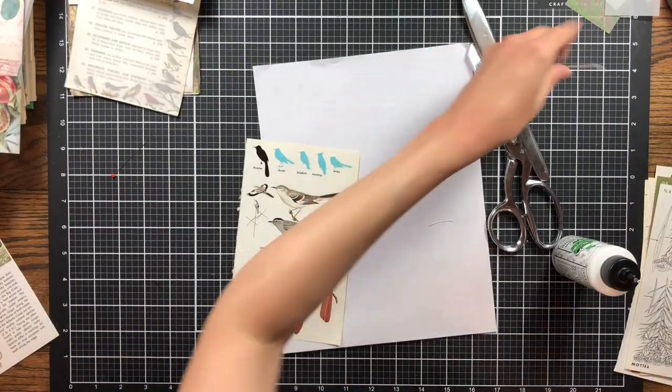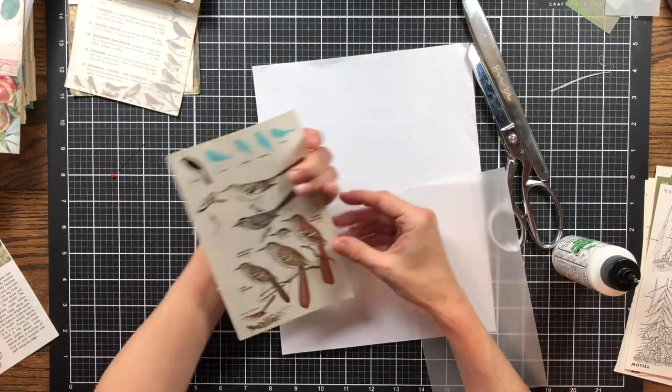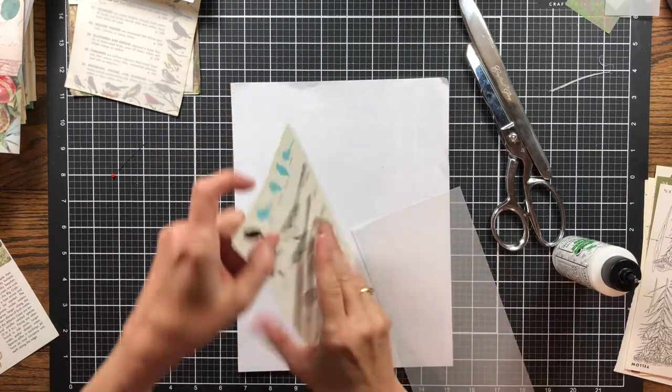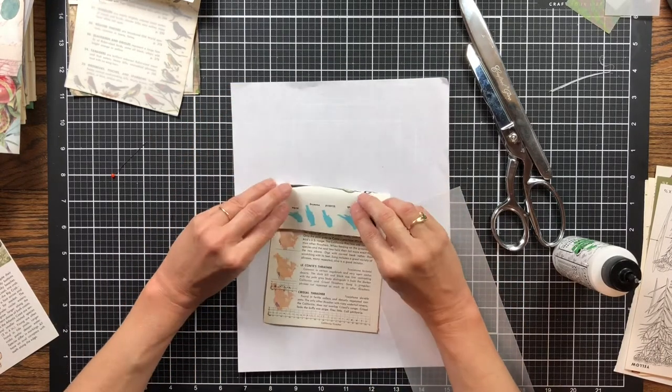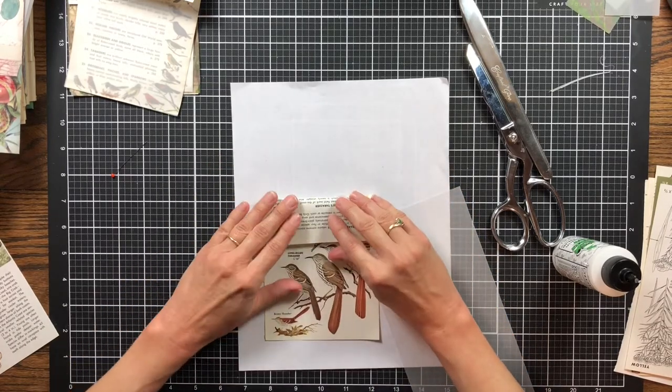I miss getting my challenges done because I love being able to have projects already completed — ephemera, little pockets, different things I can use in my journals that I can just pull out and use. So I got to get back on track. I'm going to go back and work on some of the challenges I missed, but I'm not sure when because I've got several big projects going on right now.